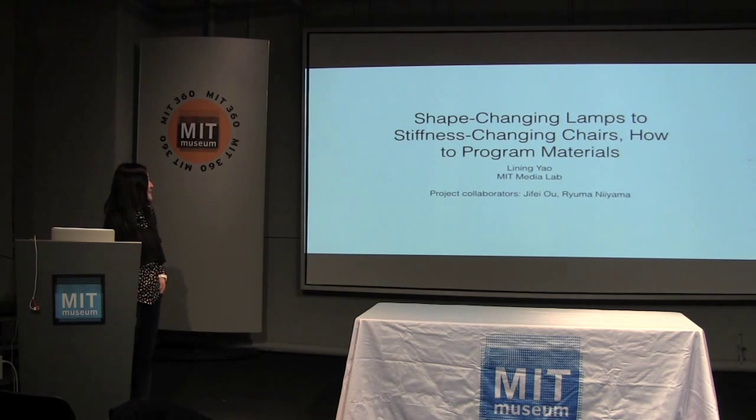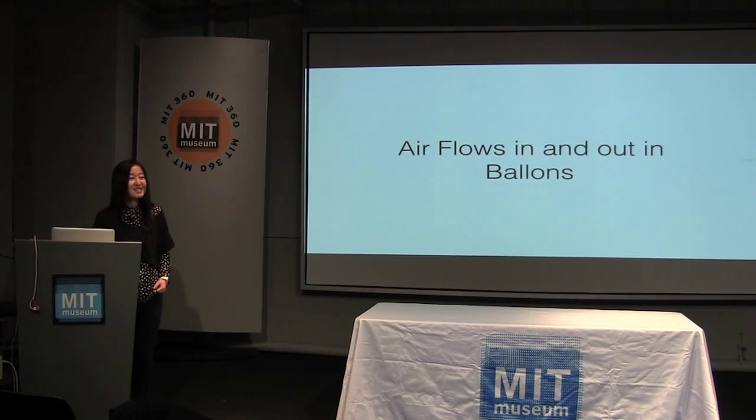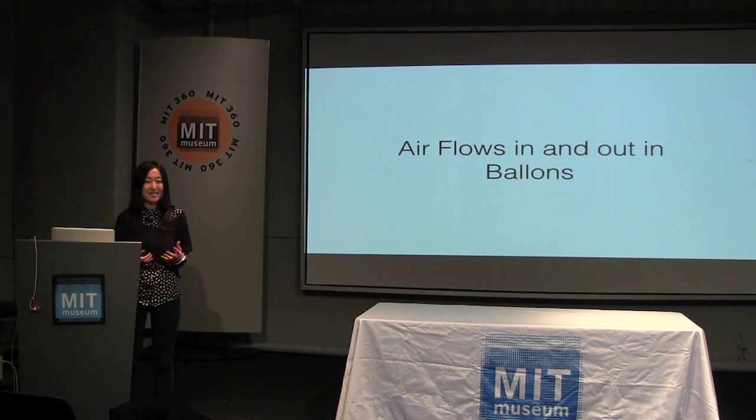The title is 'Shape Changing Lamps to Stiffness Changing Chairs: How We Can Program the Physical Materials.' An easier way to say that is air flows in and out. So today, all the projects I'll show you are going to be something related to playing with air in a bladder.